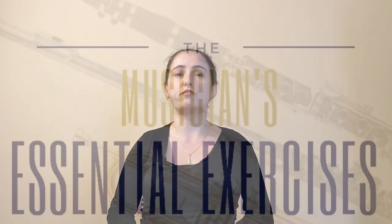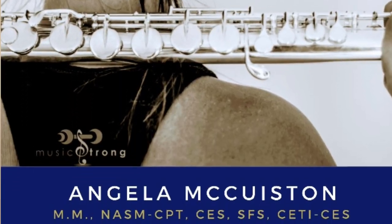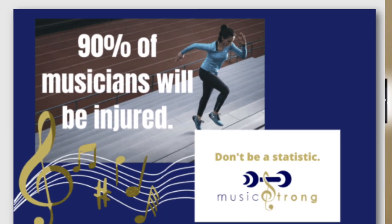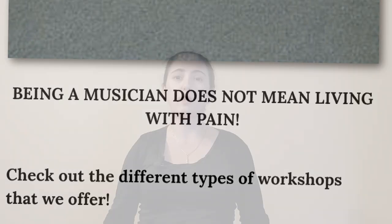Many of them are already in her first book called Musicians Essential Exercises. I'm going to leave an Amazon affiliate link to that book as well as Angela's website musicstrong.com in the description down below where you can check out her workshops and programs. If you decide to purchase anything directly from the website, please be sure to mention me, Ina Langerman, as a referral so I can get a small commission, and that would be a great way for you to help support my channel.